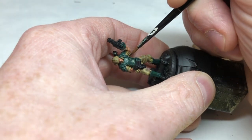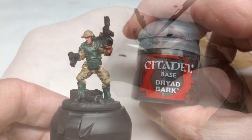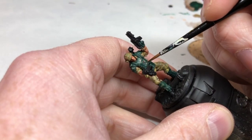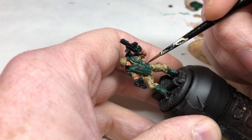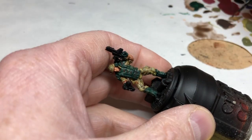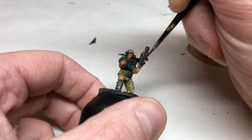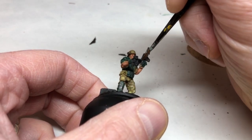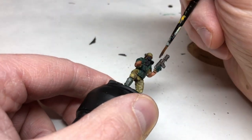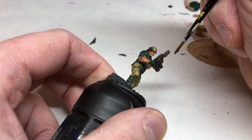We're going to do this all the way around the miniature on all areas coated with Caliban Green, then switch to Dryad Bark and do the same thing — putting little scratchy marks of Dryad Bark all over the body armor. We're also going to use the Dryad Bark to paint the boots and all of the weapons and accessories. The pulse rifles are actually brown in the movie, although they never look brown, so I'm going with that and just painting them up in brown without worrying too much about picking out the little details, since this is a speed painting job.